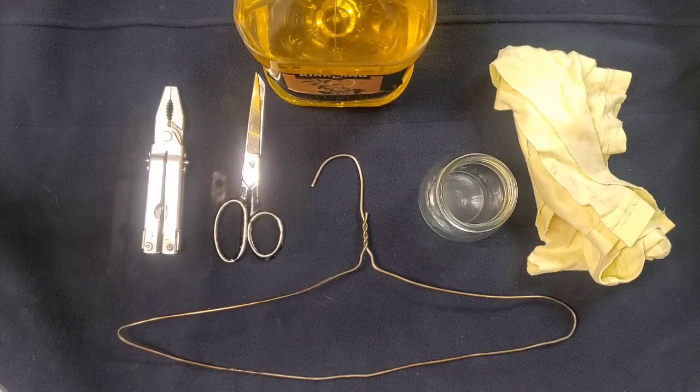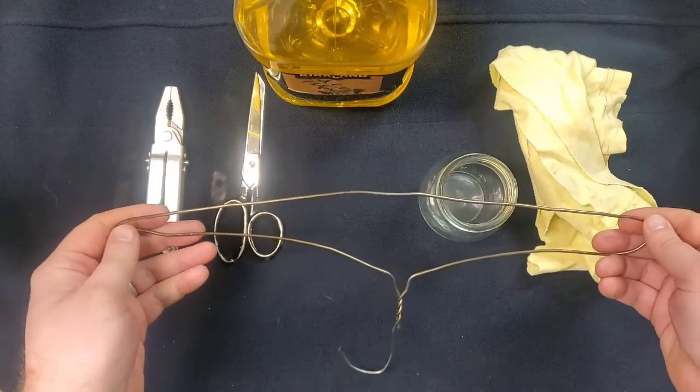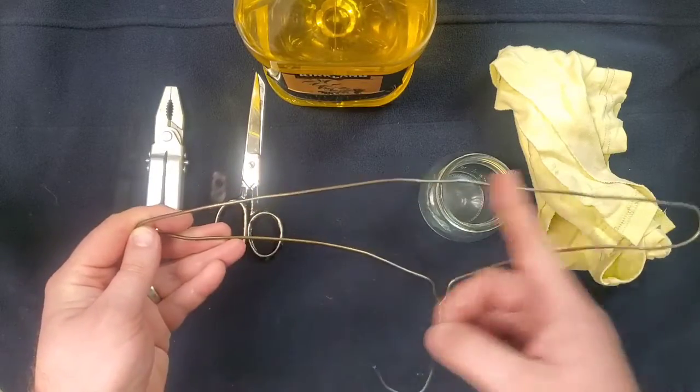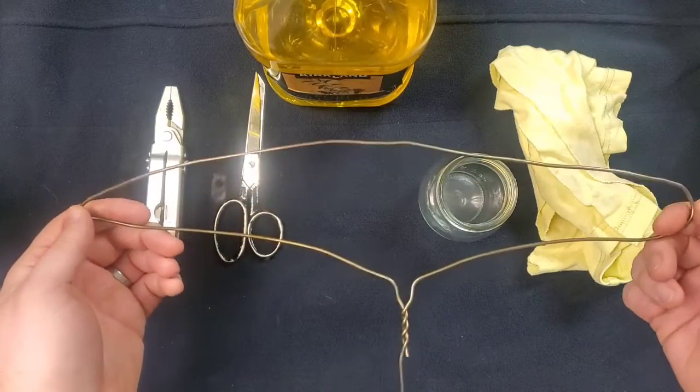To start, we're going to take this hanger and cut off the main section. This is an old wire hanger, so the main section here between the two turns or the two shoulders.